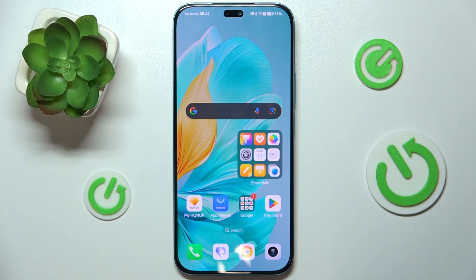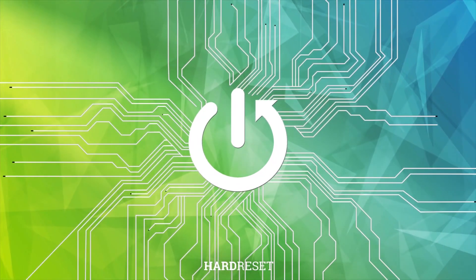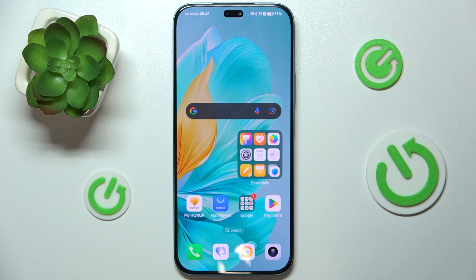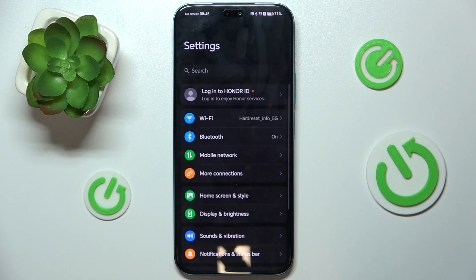Hello, in this video I'm going to show you how to take a long screenshot on Honor 200 Lite. First, let's open some vertical content that we can screenshot vertically. I'm going to open settings, but you can open whatever you want to screenshot.